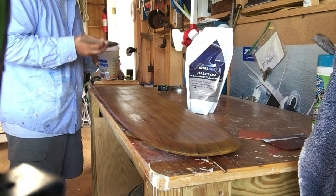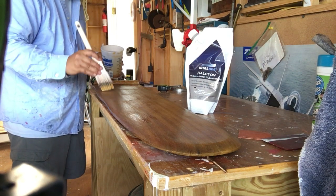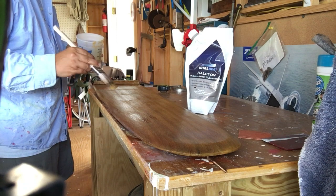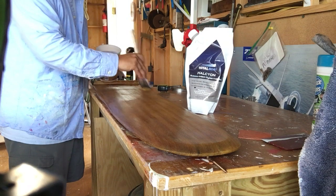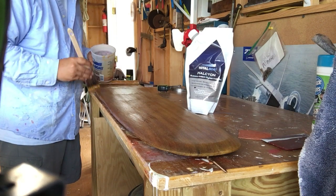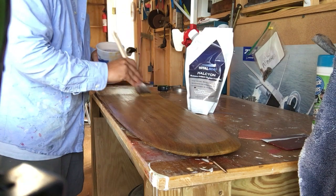I can throw another coat right on top as it's soaking into the bare wood. I can start to see — I don't know if it'll show up on camera — some lighter spots where it soaked in a little more, and darker spots where it hasn't soaked in as much. So I can go back right now and even that up a little bit.